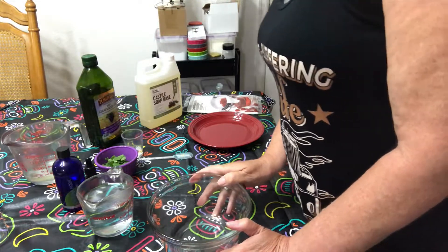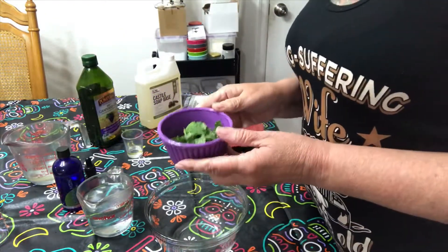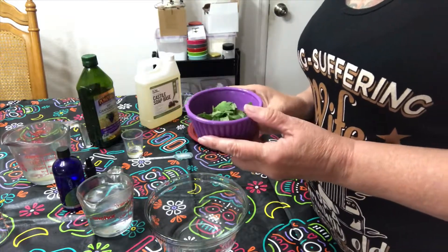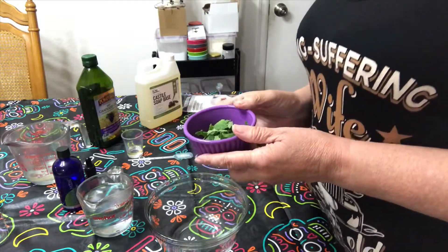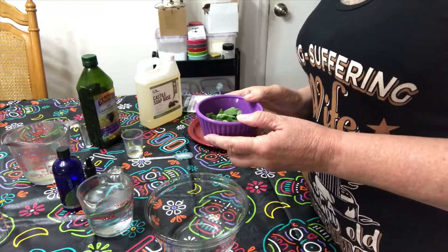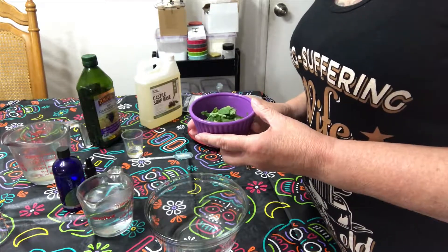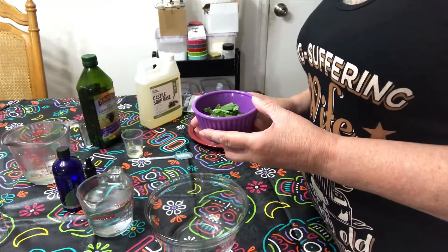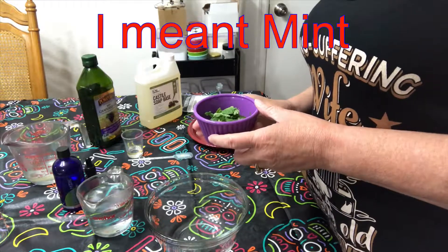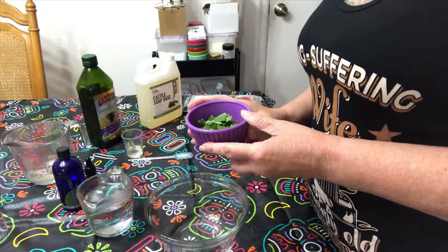Let's get started, shall we? First thing you're going to do is cut up some fresh herbs — you'll want two tablespoons of fresh herbs of your choice. I chose rosemary and mint because of the good benefits they have for your hair. Rosemary stimulates hair growth, it's antibacterial, it increases shine, and relieves itchy scalp. Peppermint increases circulation, increases hair growth, and it does prevent some hair loss.